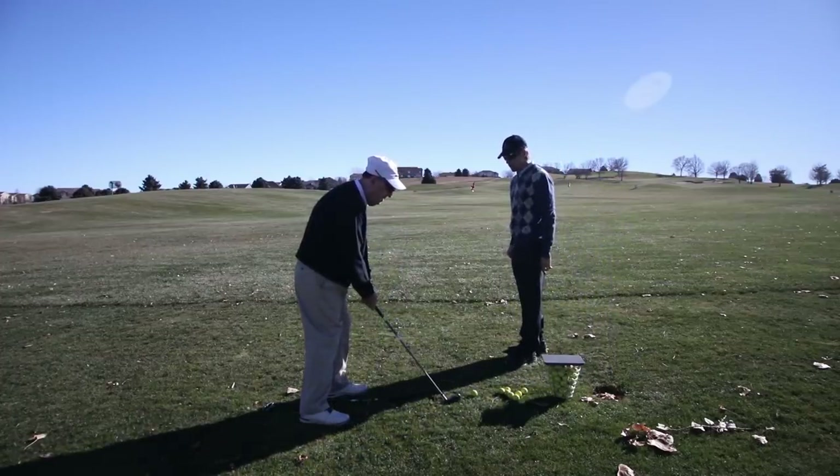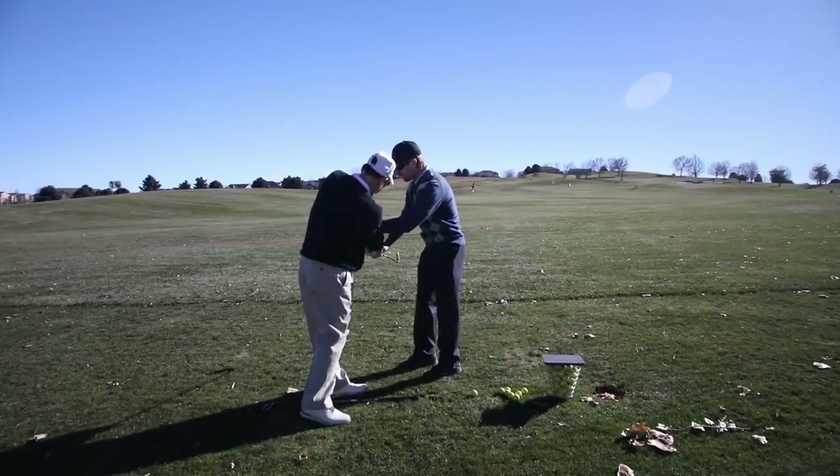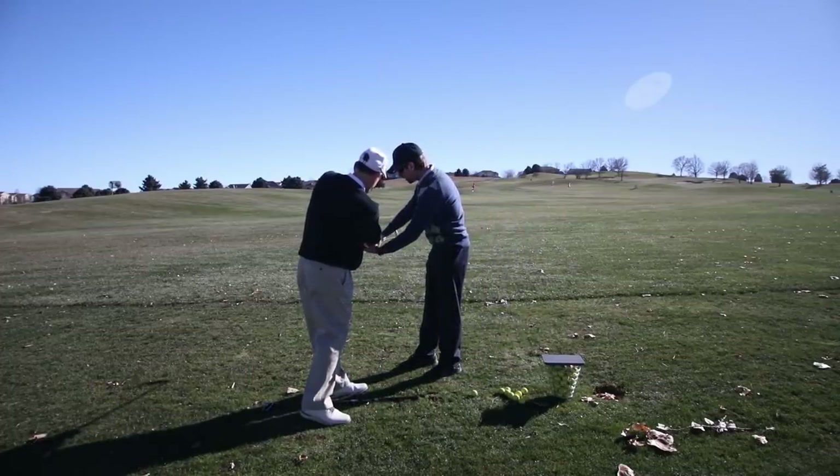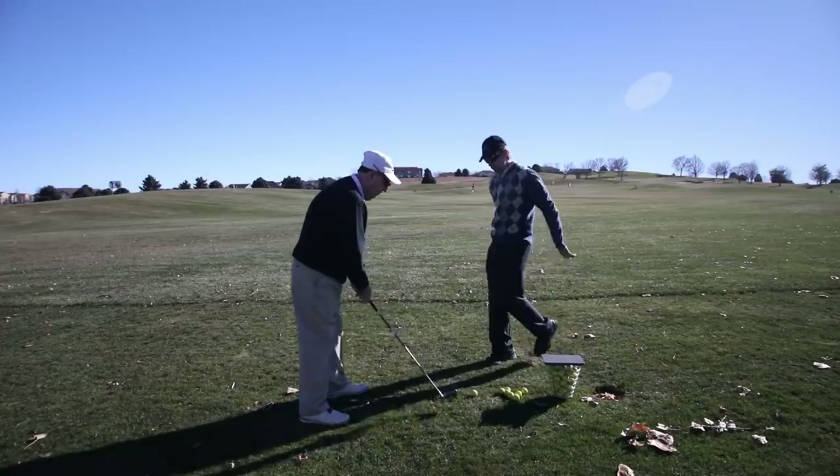Okay, do that again. Hold your finish. Stay right there. Keep that nice and straight. So it means you need more rotation. That's a little too much right there. This is your follow-through position with this arm being straight and your hands being right in front of your chest.